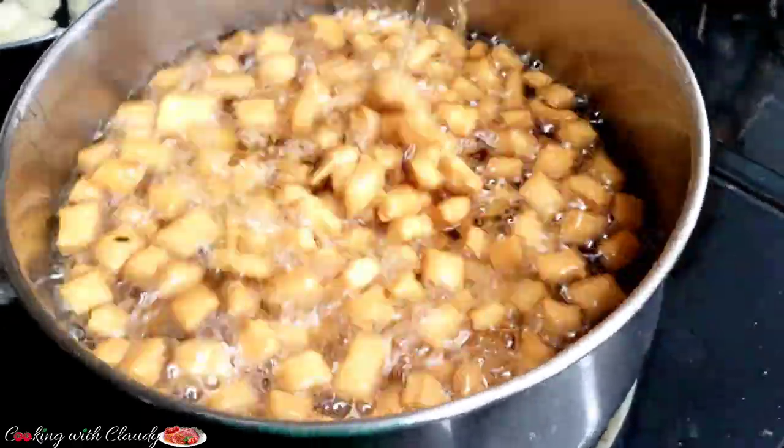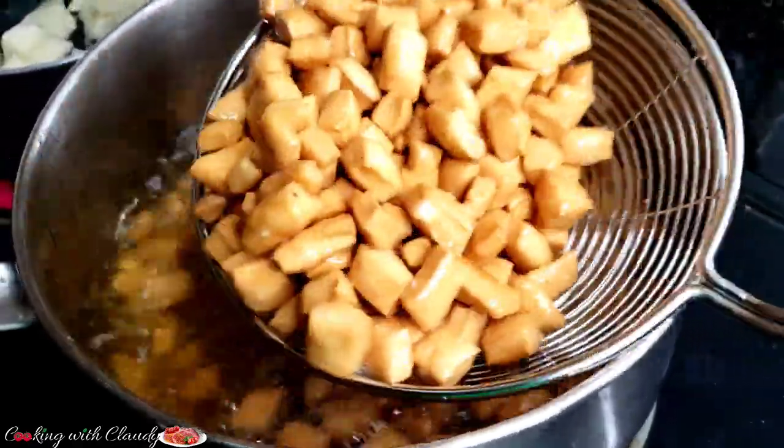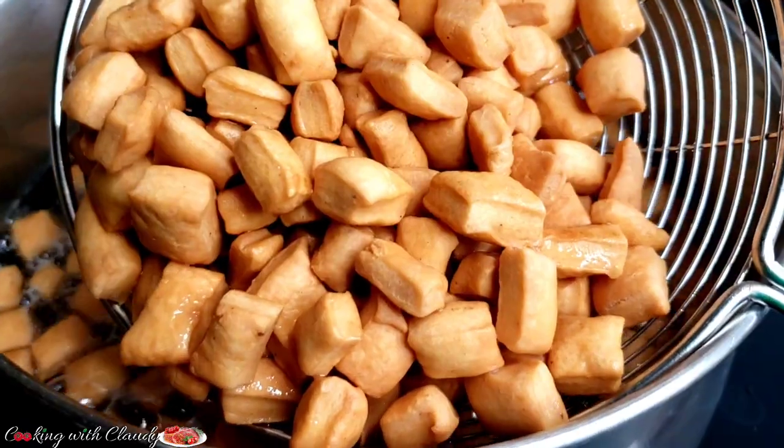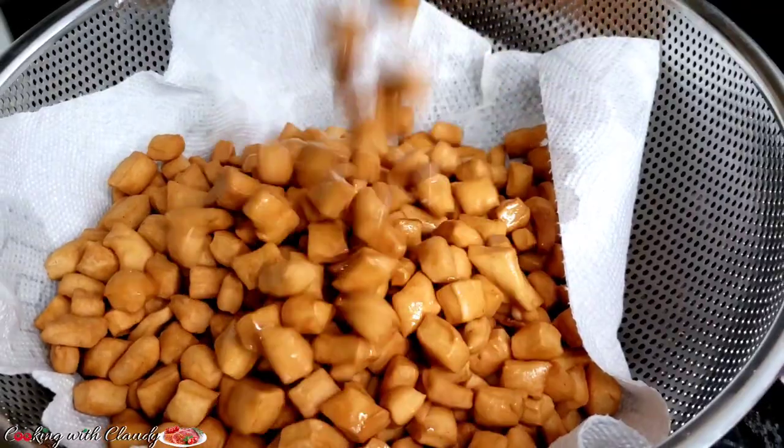If you have tried changing recipes countless times and you don't seem to get it, don't worry. This is your boss stop — I will be showing you how to get this perfect texture of ching ching. Keep watching ahead.